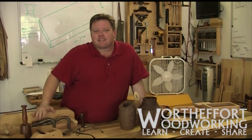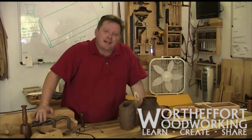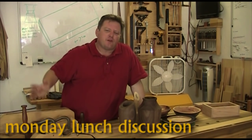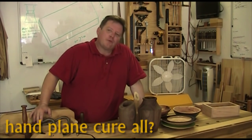Welcome to Monday's lunch break discussion here at Worth the Effort Woodworking in the sweltering Austin, Texas. This is just where we talk about what we have been doing, what we will be doing. I'll give you a few tips and techniques at the end of the little discussion.